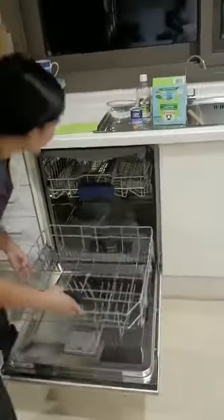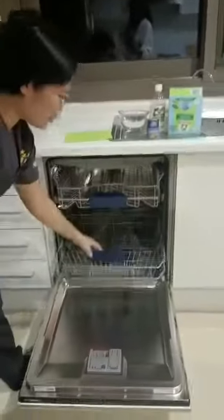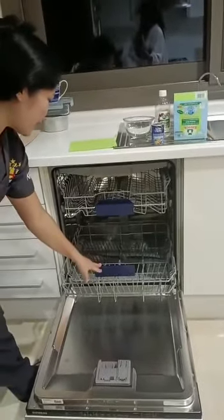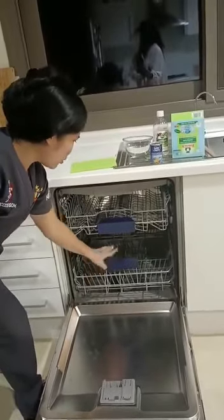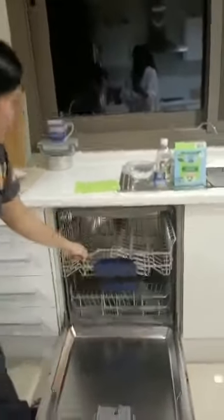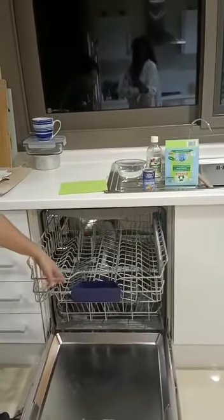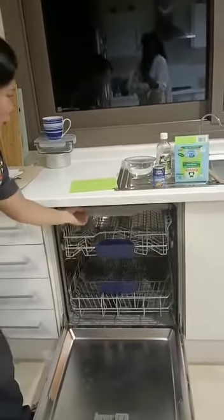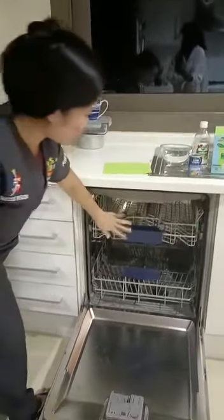I'm going to put the rug back inside. This rug is for the plate, for the big pots, and for the big bowl. And this rug is for the glasses, for the mug, for the small bowl, and this one is for the cutlery and the small bowl.